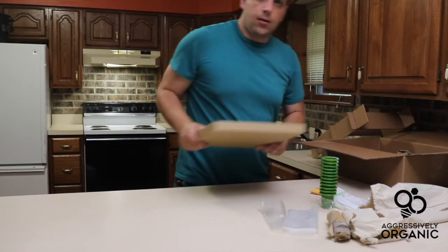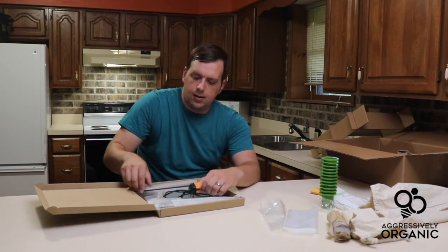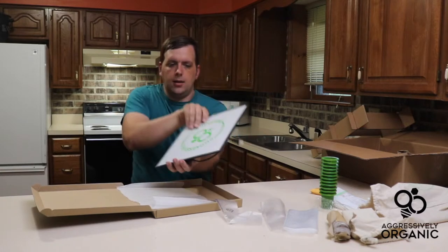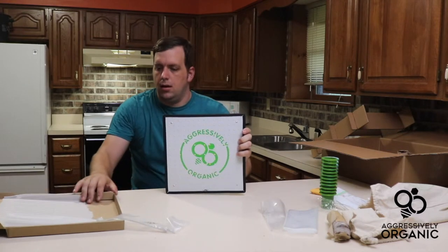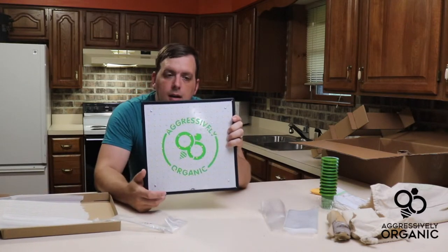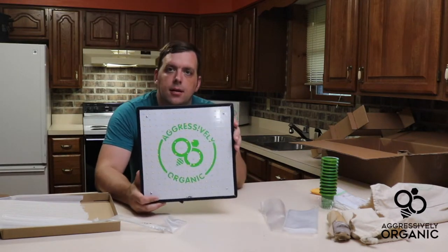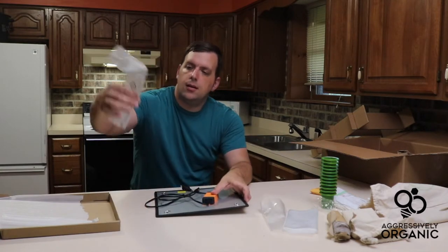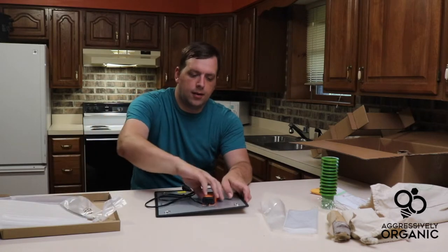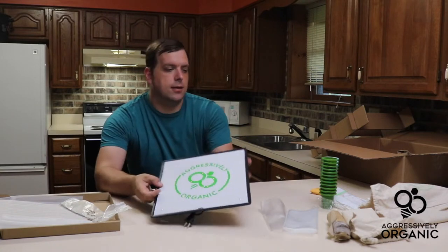Next we have the grow light. Here is the grow light that you can suspend underneath your kitchen countertop. They told me that they really dialed this grow light in — it is as effective as a super high dollar grow light. There are also cables that you can use to suspend it from underneath the counter. They had their logo in there, which is awesome.